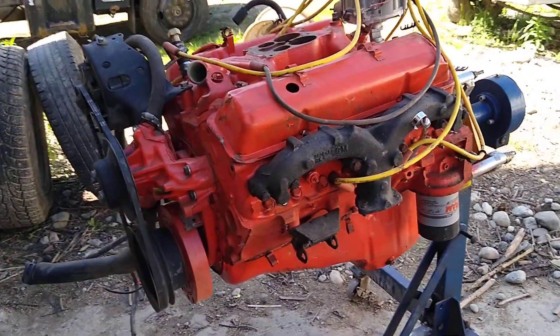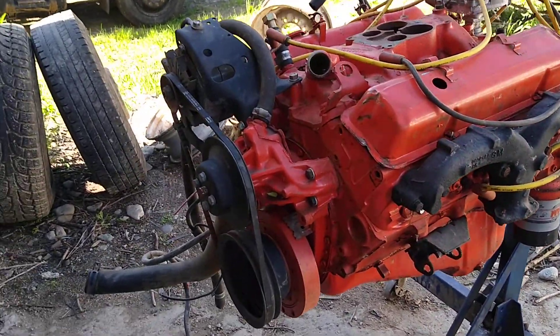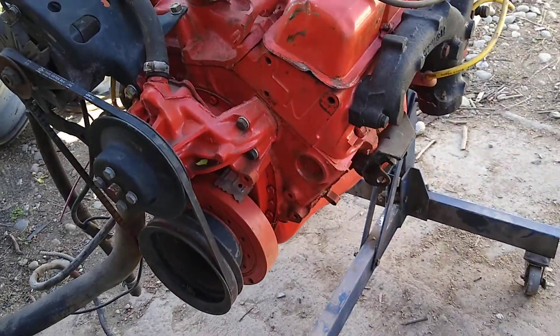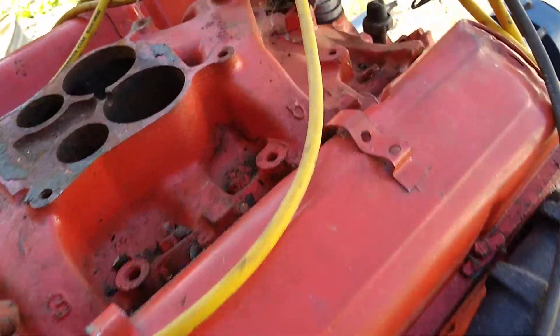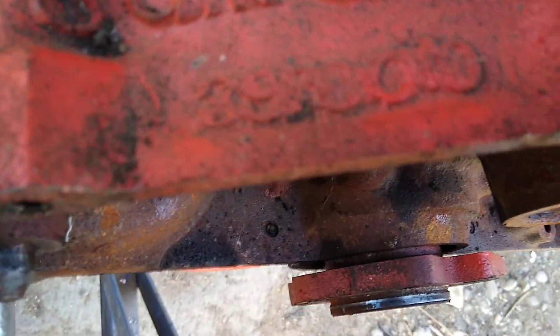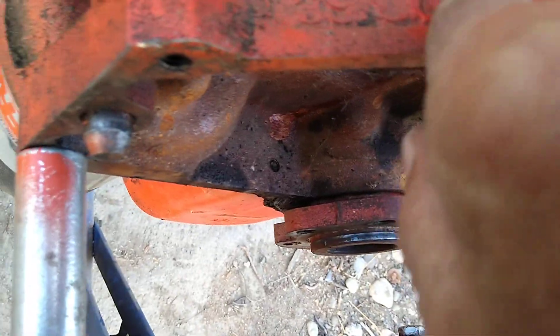There it is, that's a 1970 350 factory stock, 300 horse. And you can't tell it but that right there — zero one oh — that means it's a four-bolt main.